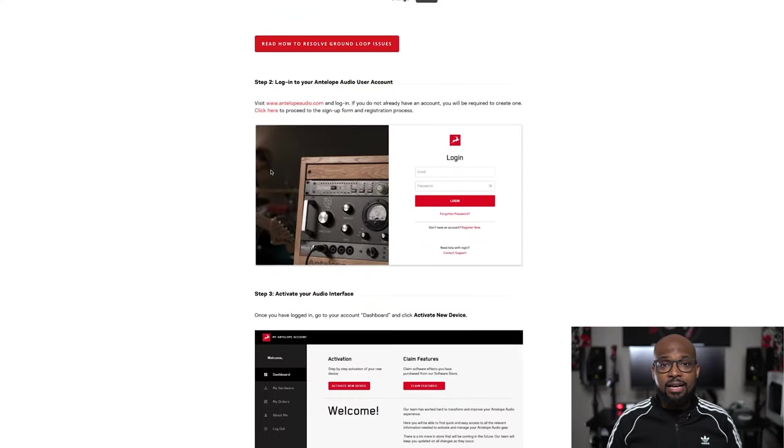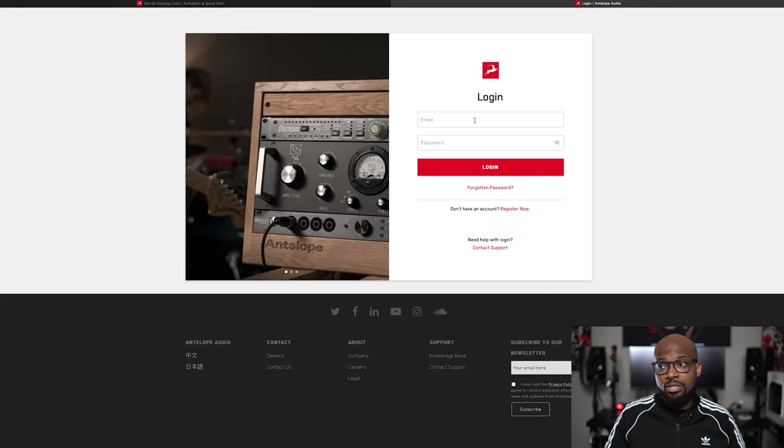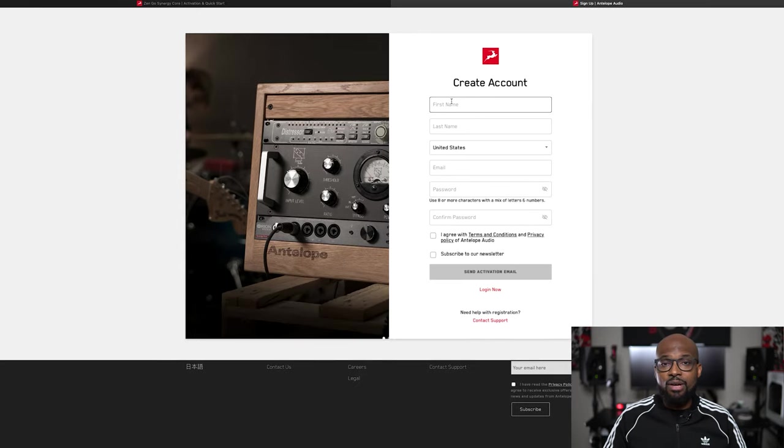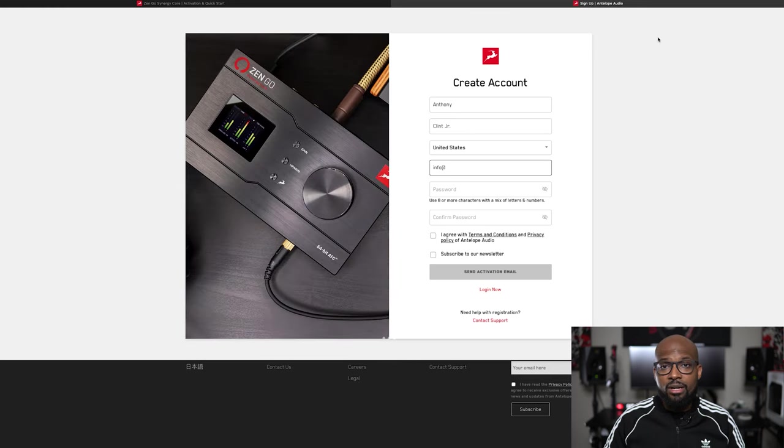Once you go to the website and go through all the registration, you download the control panel and you have this nice interface where you can make adjustments and customize your session to your liking. You can even save those settings and rename them however you want. So if you have a particular setting you use for streaming versus recording someone or an instrument recording, you can go in, set your plugins however you want, save that session, and recall it the next time you're using the interface. That's pretty cool.